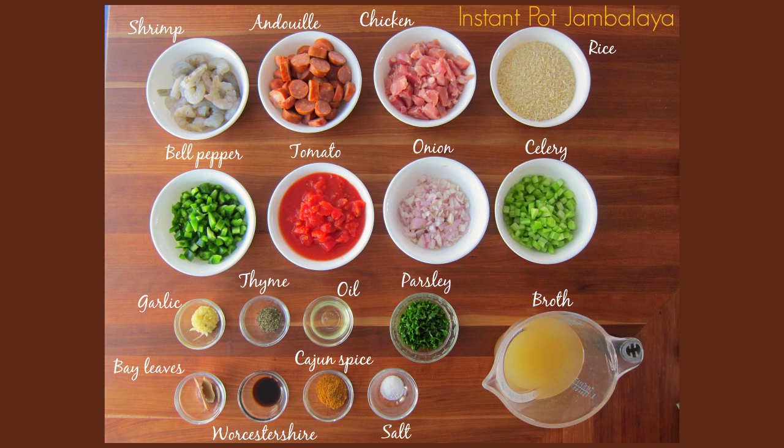One and a half cups of long grain white rice. One cup of chopped bell pepper. One can of diced tomatoes, about 14 and a half ounces. One cup of chopped onion. One cup chopped celery. One tablespoon minced garlic. One teaspoon dried thyme. One tablespoon vegetable oil. Two tablespoons chopped parsley to garnish at the end. Two small bay leaves, or if you have large ones, one large bay leaf.